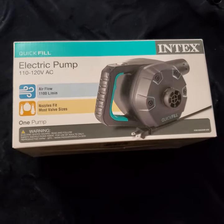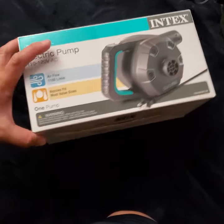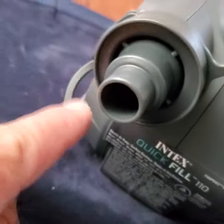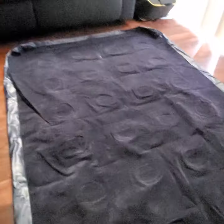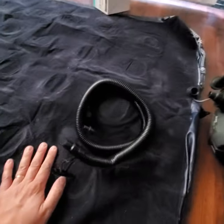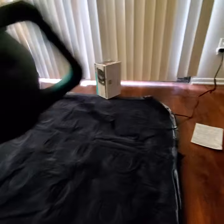I'm going to be doing a review of this Intex electric pump. It's a quick fill, 1,100 liters per minute — pretty quick. The sides are in Spanish. It has three different nozzles: one, two, and the third one, the bigger one, for air mattresses. I have a twin mattress over here, it's an Ozark Trail, that we're going to fill up. It did come with a hose but I'm not going to use it, and the cord length is about six feet.